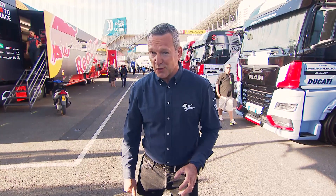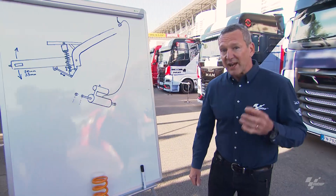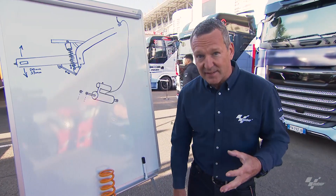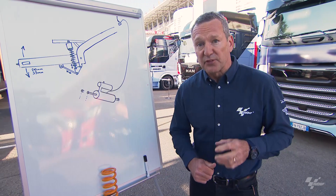Hello, my name is Simon Crafer. We're in France at Le Mans circuit in the MotoGP paddock, and it's time for this week's tech talk, which is about a subject we've already covered before. Last time we covered rear ride height devices it was about what they do — this time it's to clear up some confusion about how they work.